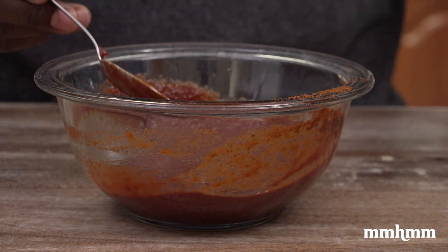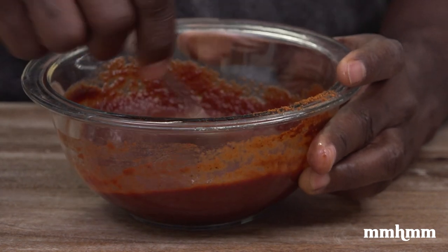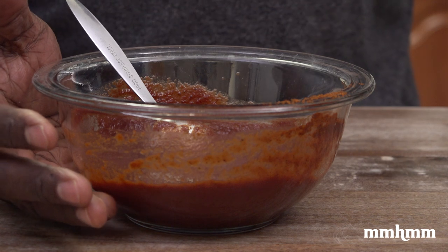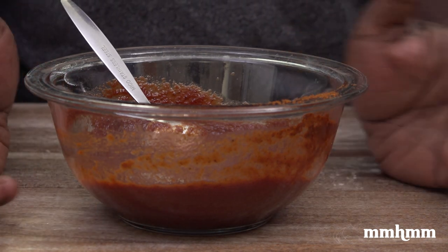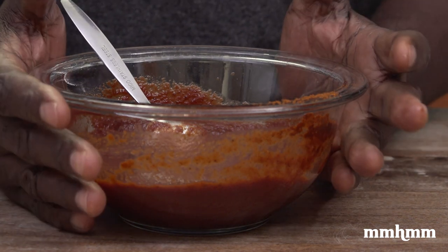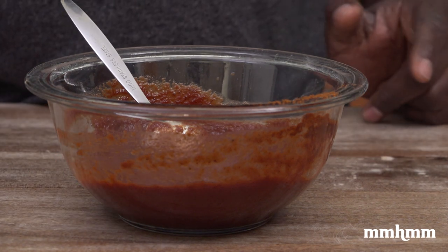I'm just going to taste it. I want to add no salt to this because the patties are already seasoned — they have some salt in them, and I will be seasoning up the veggies and things when I'm cooking. So I'm not adding any salt to the sauce; we will season as we go. Let me move on to the next step.